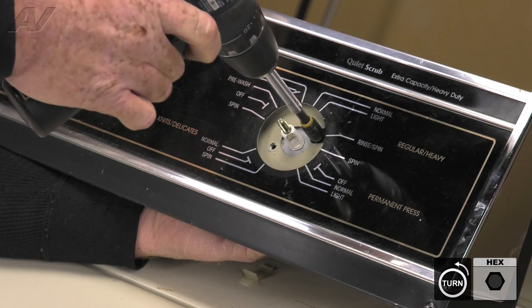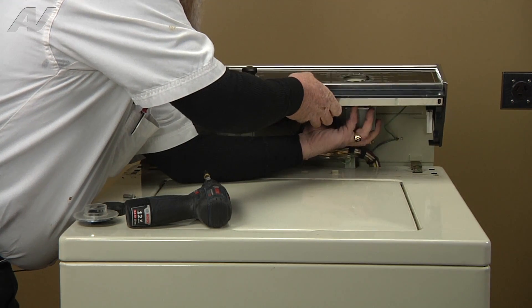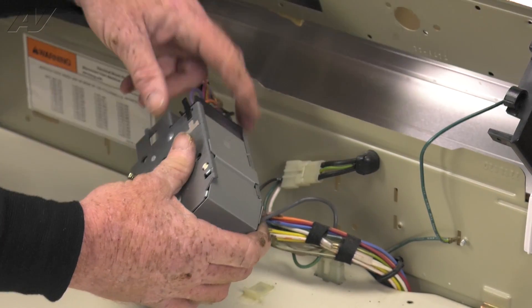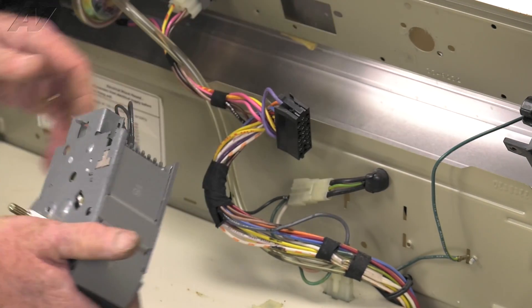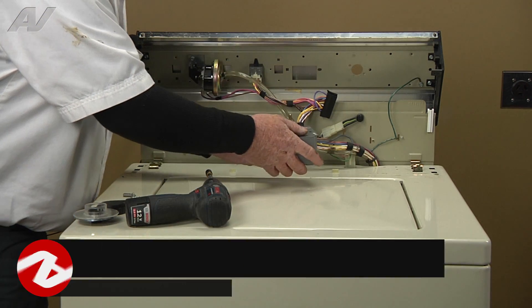Undo the other screw, roll the console back, and now the timer is fully exposed. We will disconnect the molex plug on the timer and your timer is removed.